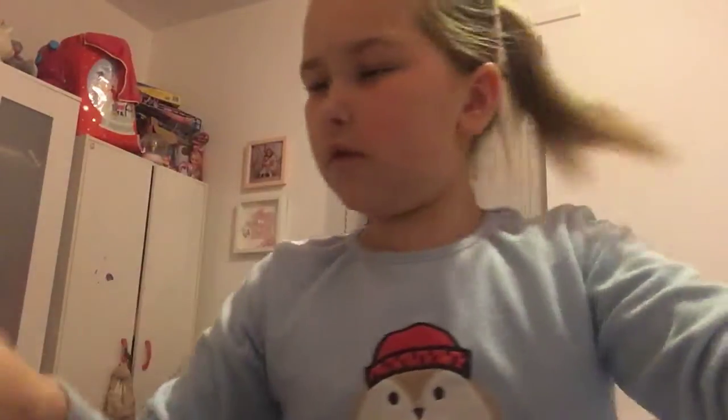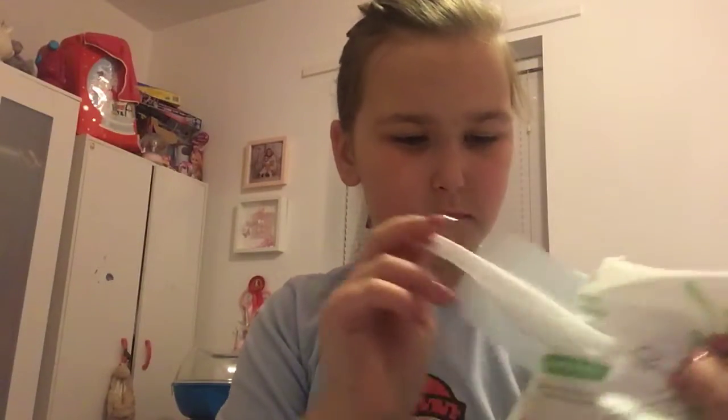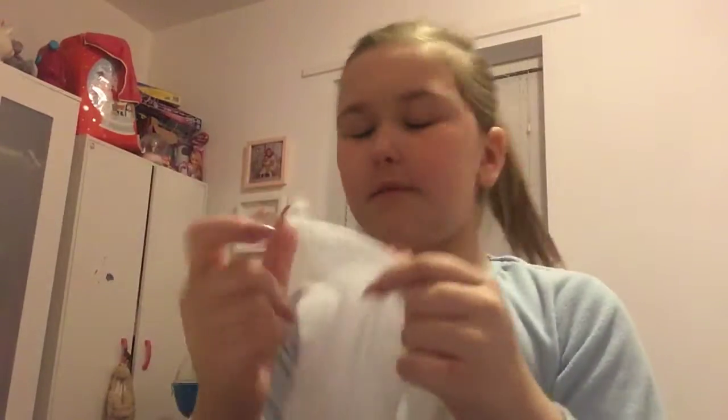I only use one of these every night. So the first thing is I use the wipes to just clean my face. And if you want a shout out, just comment anything in the comment section below.